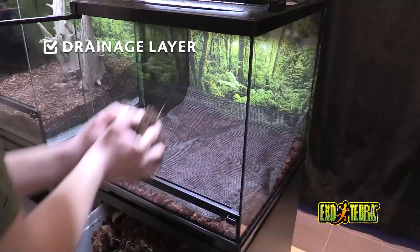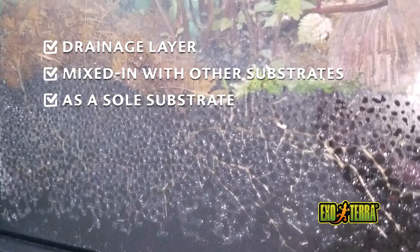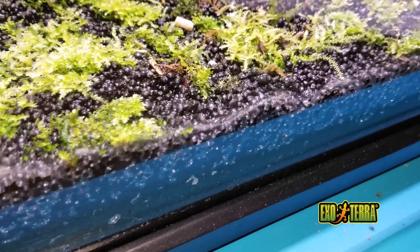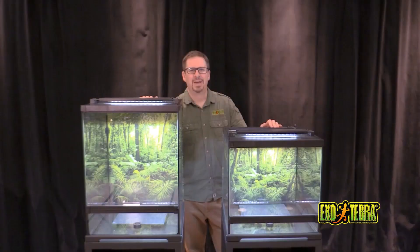Substratum can be used in three different ways: as a drainage layer, mixed in with other organic substrates, and finally as a soil substrate — this is when you have combined your drainage layer and substrate all in one. We also discovered that substratum can be used as an excellent substrate media for raising colonies of springtails and tropical isopod species.